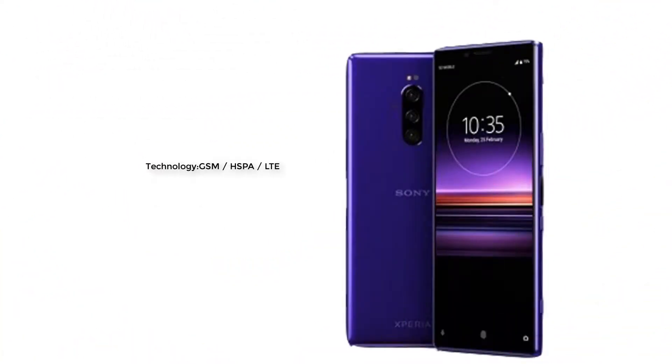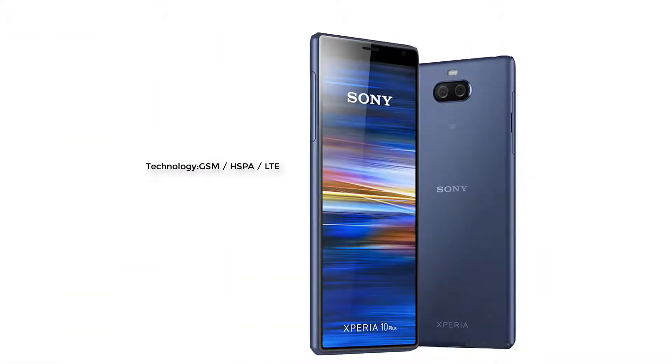Sony Xperia 10 Plus. The Sony Xperia 10 Plus technology: GSM, HSPA, LTE technology.